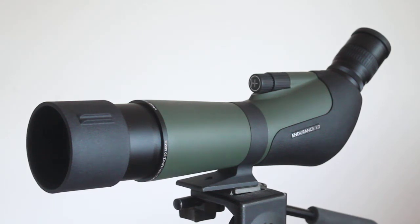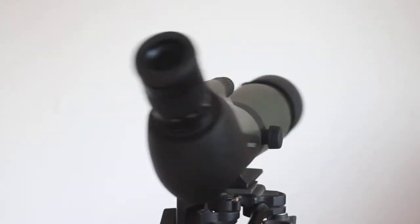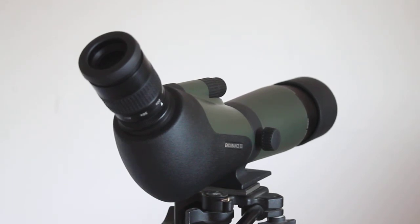Looking through the eyepiece, it's very similar to the Endurance ED 50 millimeter version I've also reviewed. On a casual look there's pretty much no chromatic aberration at all — it just takes a keen eye to spot it right on the edge of view or at full power. A seasoned observer may notice a little, but it's very minimal, and with most observations on non-high-contrast subjects you're not going to notice it at all.